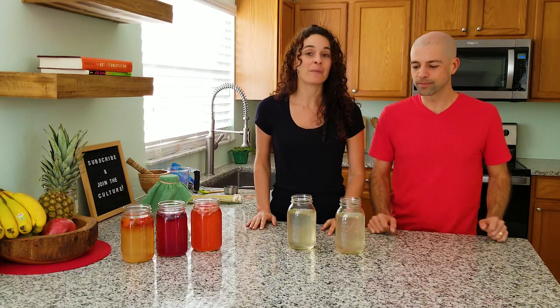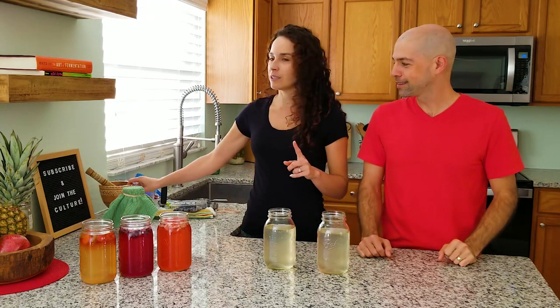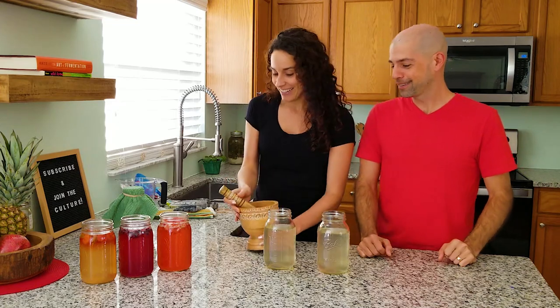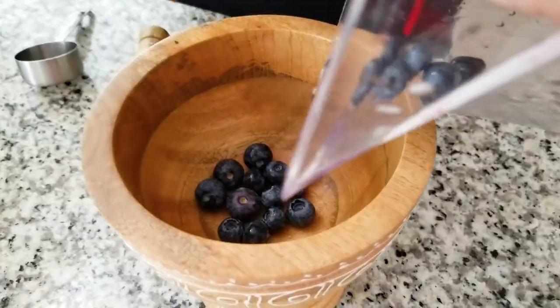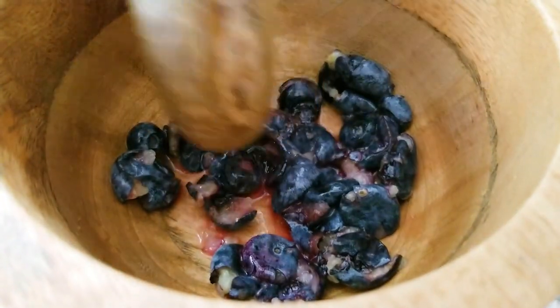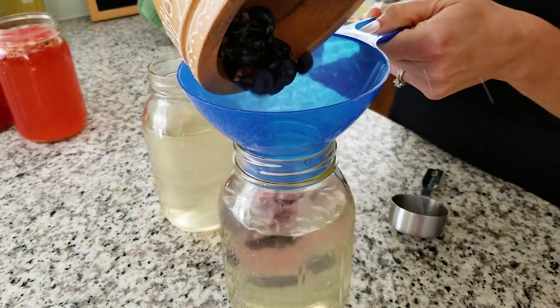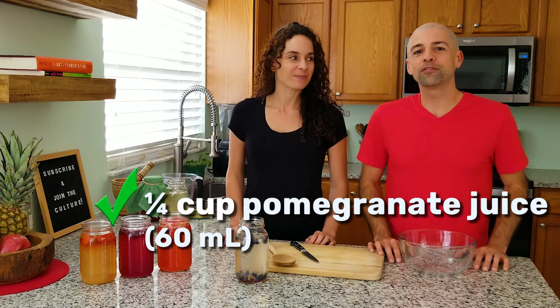Next we're moving on to our blueberry pomegranate water kefir. For this recipe it's actually a two-fruit recipe. For the blueberries we want one-fourth cup of fresh blueberries, and you can mush them however you like — this time we'll use a mortar and pestle. We'll give the blueberries a non-chlorinated water pre-wash bath and then squish them to make sure all the flavors get out into the water kefir. Then we pour it right in. For the pomegranate flavor we're going to use one-fourth cup of pomegranate juice.